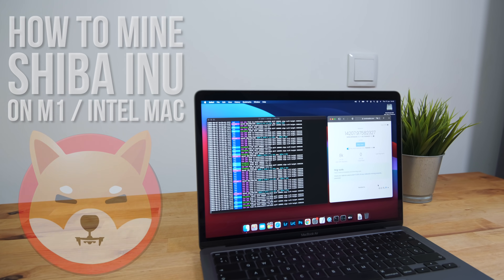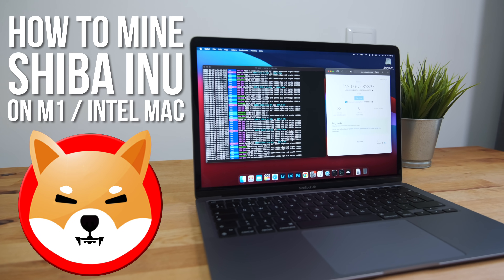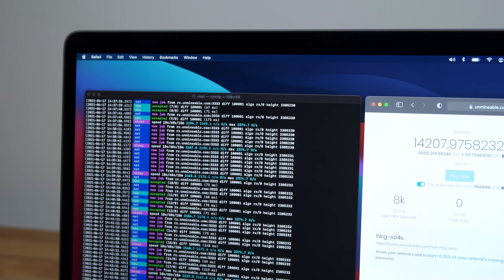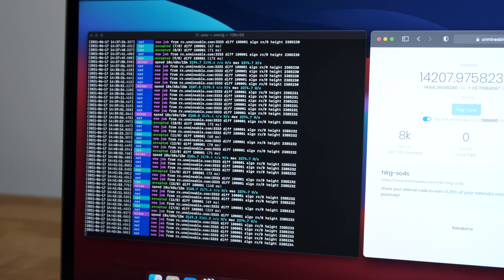Hi guys. In this video I'm going to be showing you how you can earn Shiba Inu cryptocurrency by mining on your M1 or Intel Mac. I'm not suggesting that you should do this — I'm just going to show you how to do it in case you want to experiment with mining or get your hands on some Shiba Inu without having to buy it through an exchange.